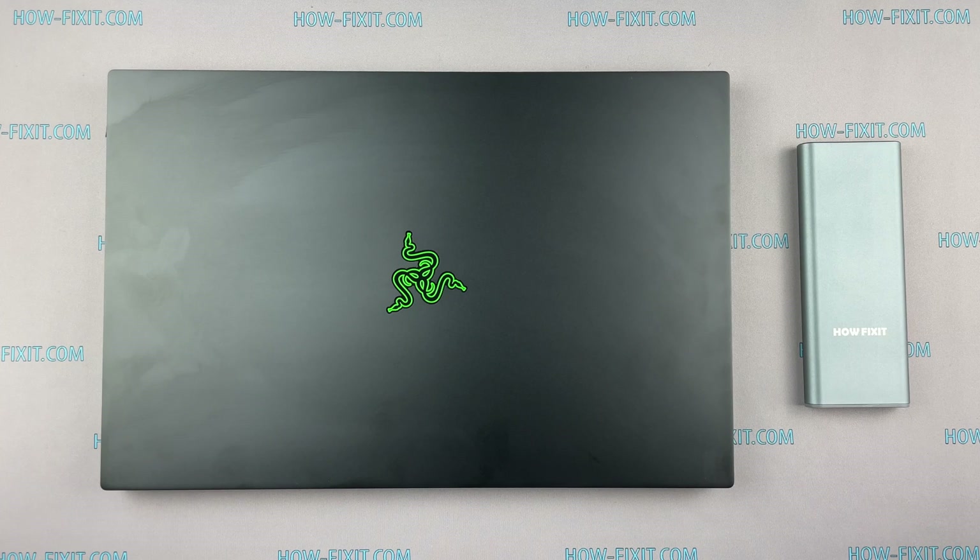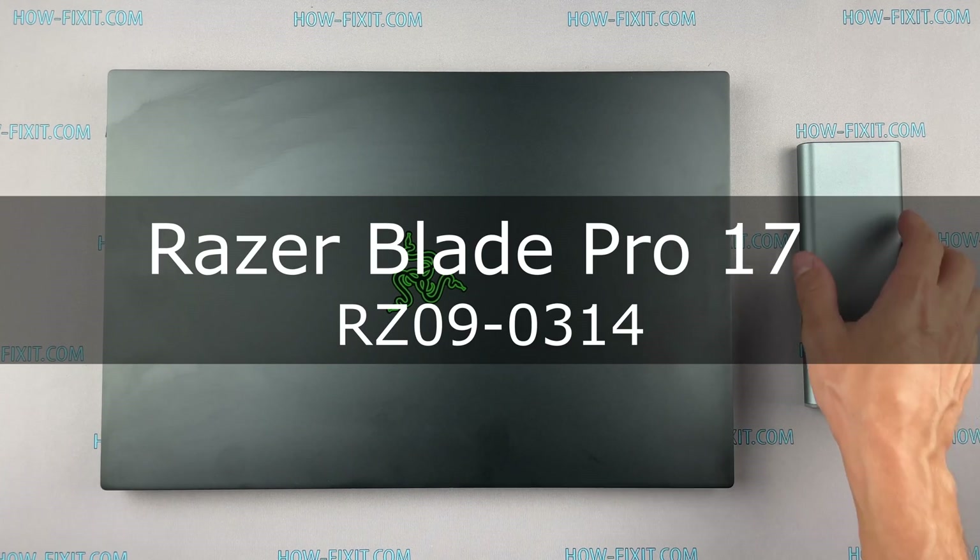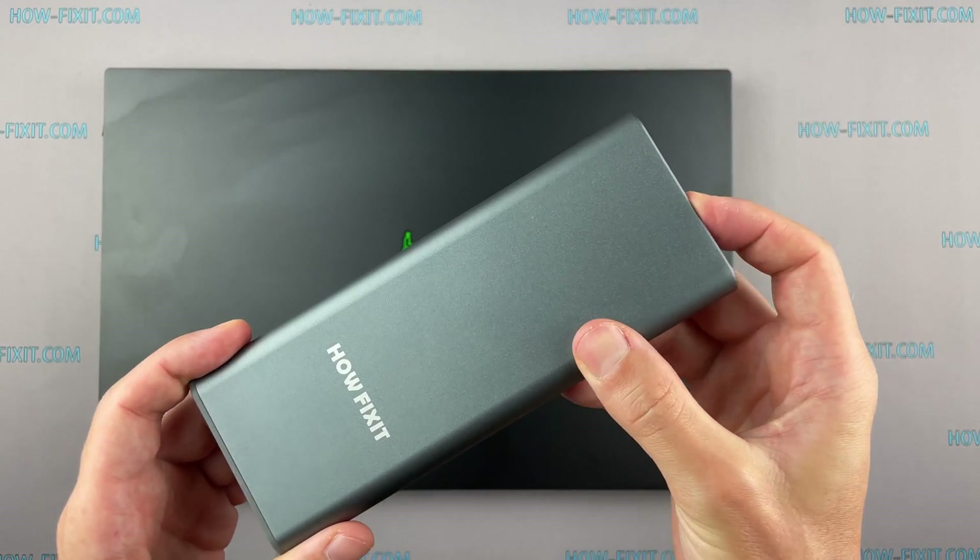Hello everyone! Welcome to HowFixit! In this video I am going to show you how to disassemble a laptop, clean it from dust, and replace thermal paste.